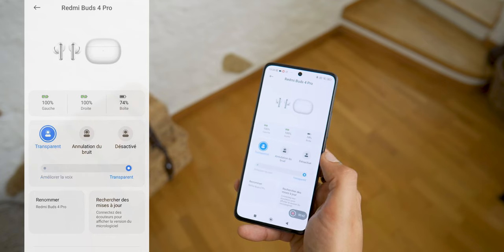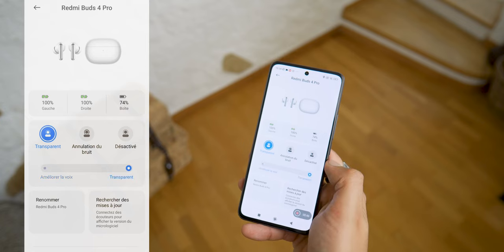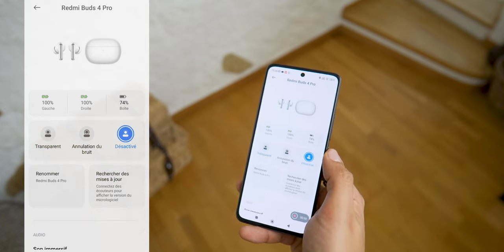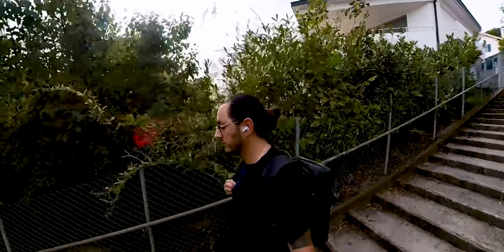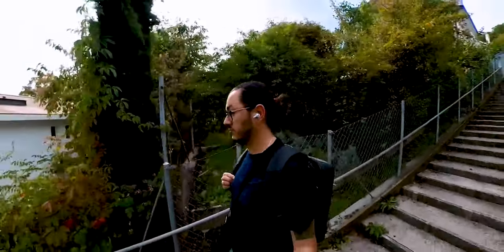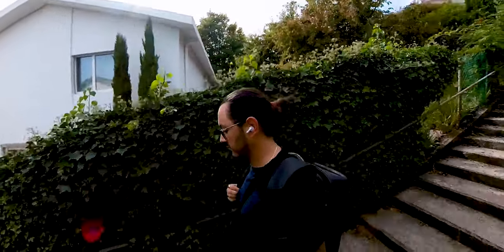There are also 2 transparency modes: a classic one to hear what is happening around you without removing your earbuds, and a second which lets the voice of the person in front of you pass through. The wind noise reduction system has also been improved with a metal protection and an algorithm that triggers automatically when running. The earbuds are IPX4 rated, so they resist dust and splashing water — no worries about sweating, but they cannot go underwater.